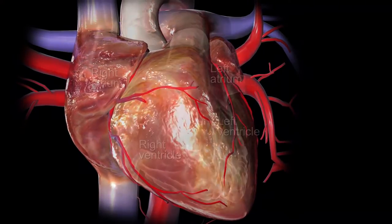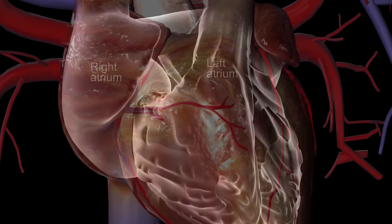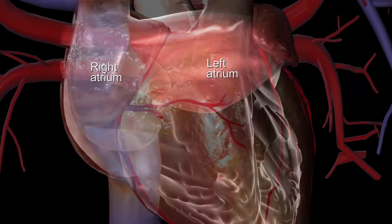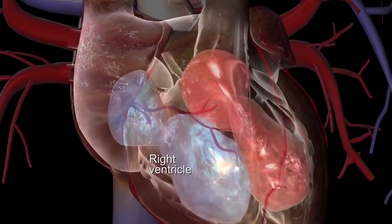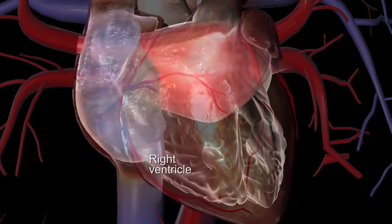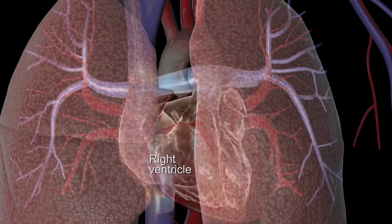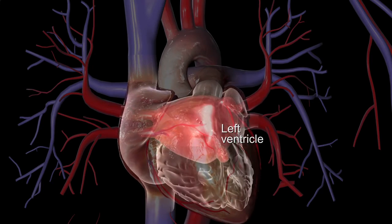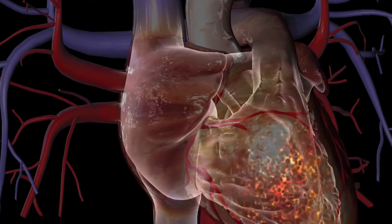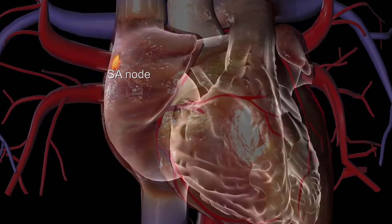The heart is a muscular organ with four chambers. Blood collects in the heart's two upper chambers, or atria, before filling the two lower chambers or ventricles. When the ventricles contract, blood in the right ventricle is pumped to the lungs and blood in the left ventricle is pumped to the rest of the body. The heart has a natural pacemaker called the sinoatrial node, or SA node.